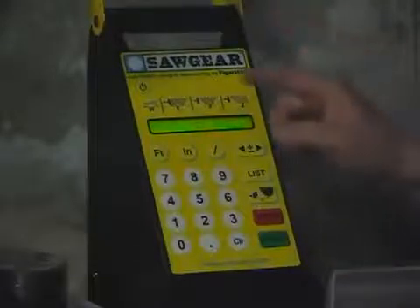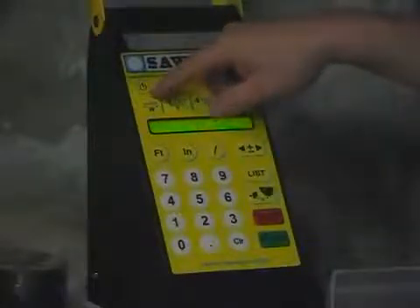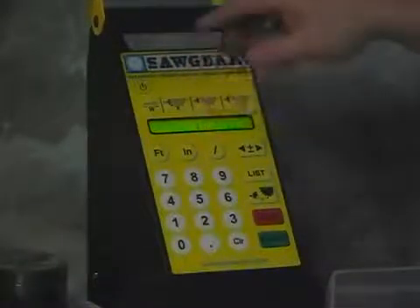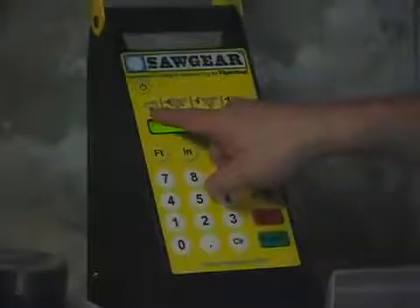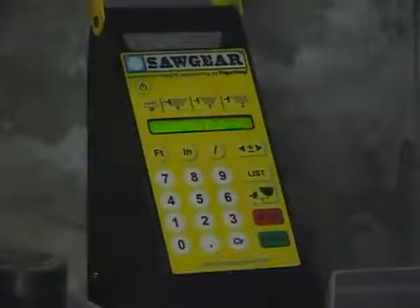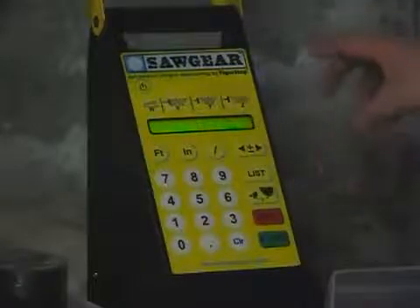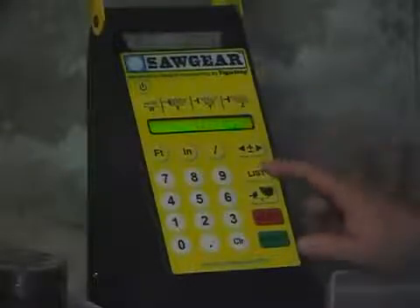Another feature that's very interesting: if you were going to do molding for a door surround or something where it would be more convenient to measure your miters from the inside instead of the outside, you can put in your width of your molding right up here, and using these buttons it will automatically calculate, based on your miters — it'll work on 45 degrees or any other miter that you type in — what your cuts are, very precisely. If you're doing production work, this is a very nice feature: the list feature. You can type in up to 10 pre-programmed cut lists with 10 parts each in those cut lists.